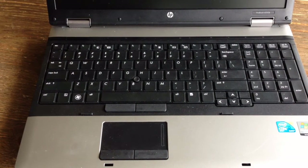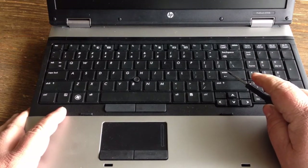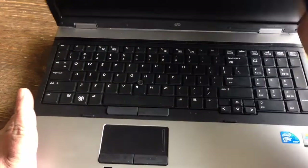I'm going to show you how to remove and install a new keyboard on an HP ProBook 6550b.